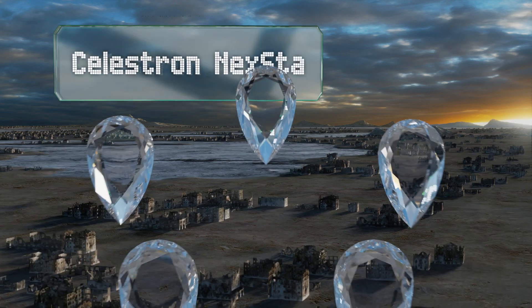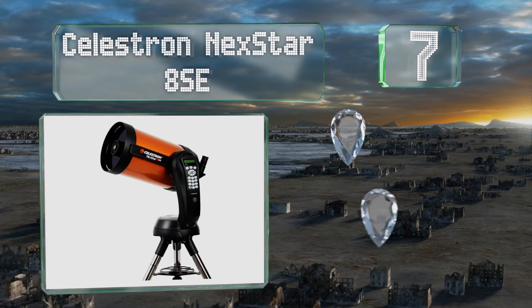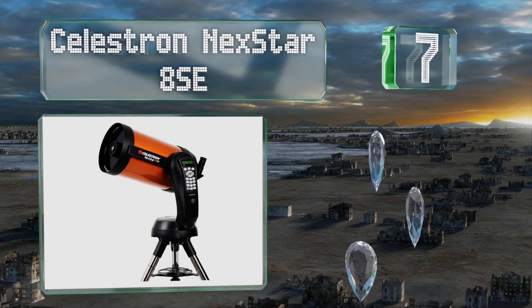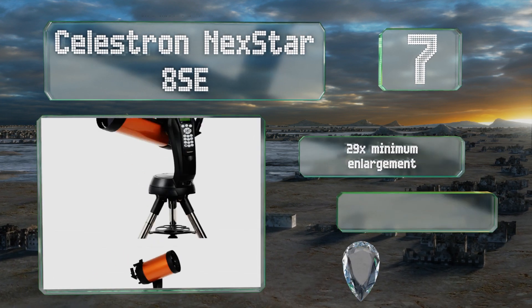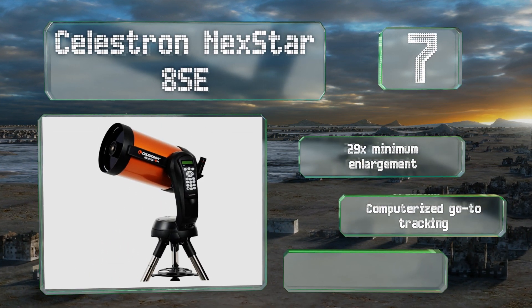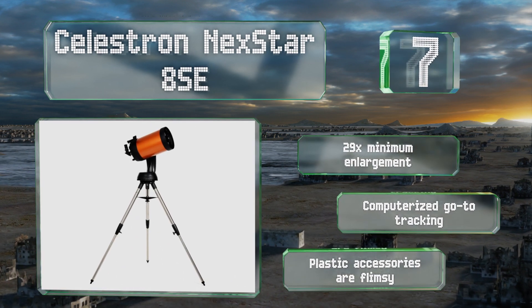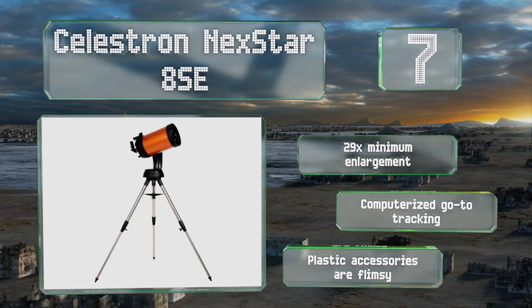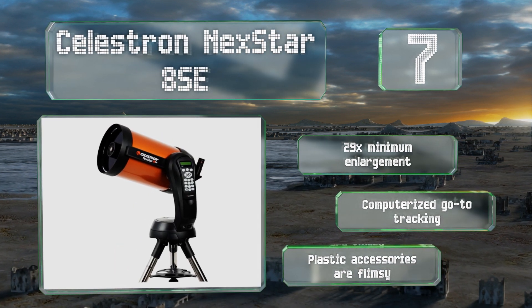At number seven, the Celestron NexStar 8SE boasts a maximum useful magnification of 480 times, bringing celestial bodies into view with great detail. Its SkyAlign technology lets you set marks on any three bright stars you choose. It offers a 29-times minimum enlargement and computerized GoTo tracking, but the plastic accessories are flimsy.